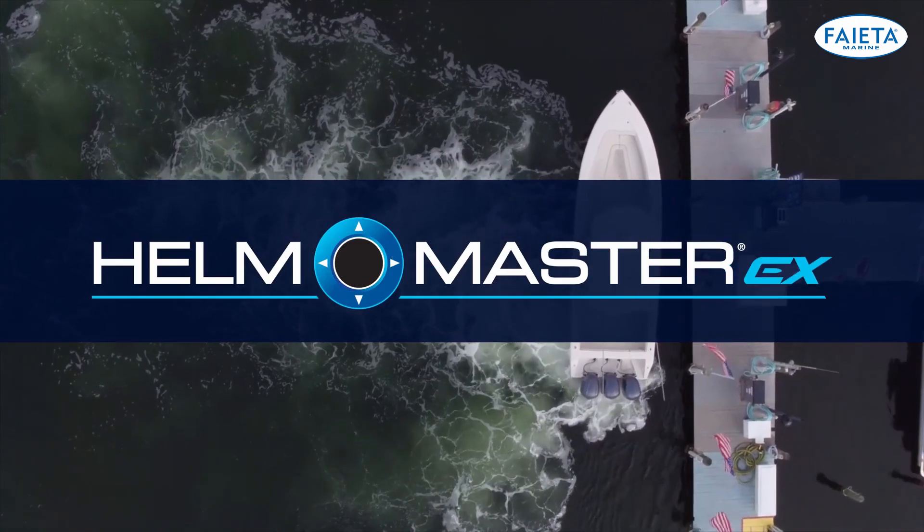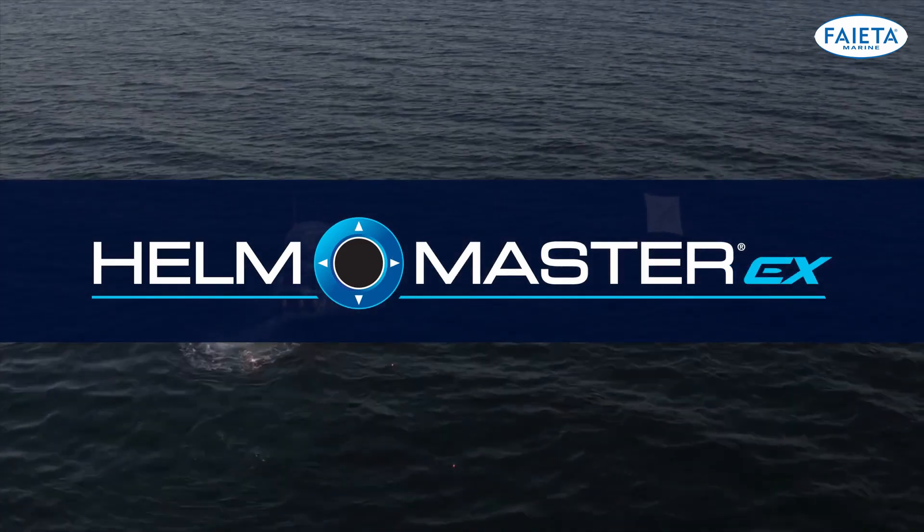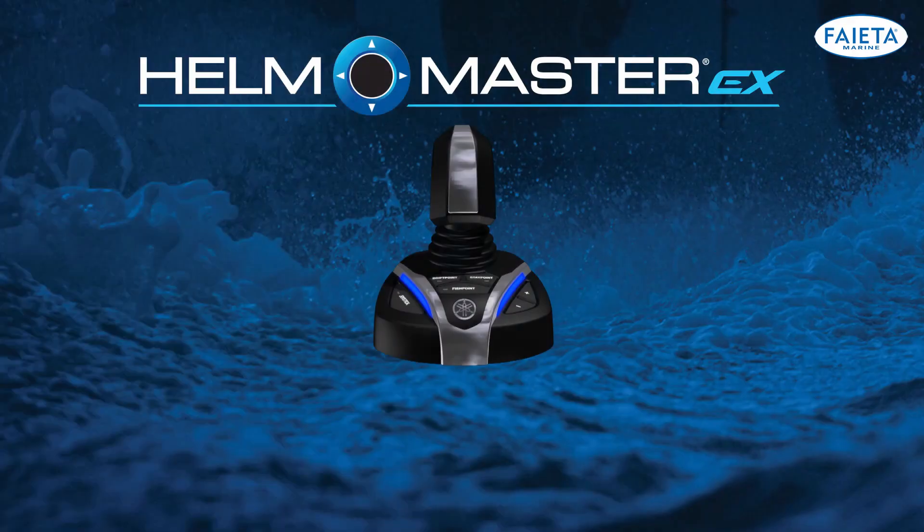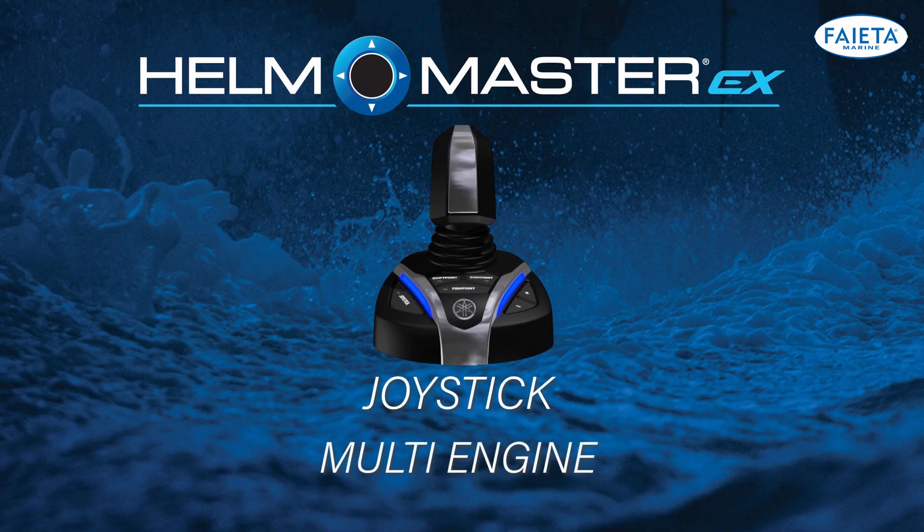Hellmaster EX brings unparalleled benefits to your boating experience, so it's important that you know how to access and use them. In this video, we will cover the joystick function of the Yamaha full maneuverability package for a multi-engine application.